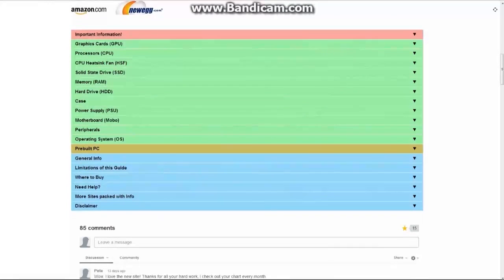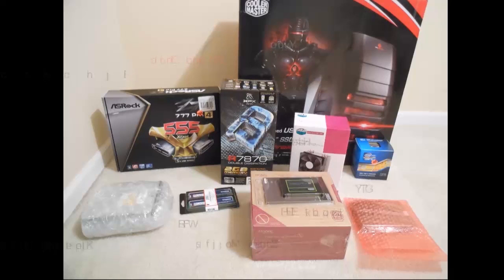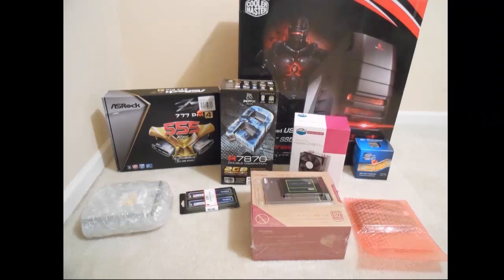The more money you are willing to spend, the better PC you'll have in the end. I spent $700 on this PC. These are all my parts after they were delivered from the online retailers I bought them from, including websites like Amazon.com and Newegg.com. Now all there is to do is start assembling.